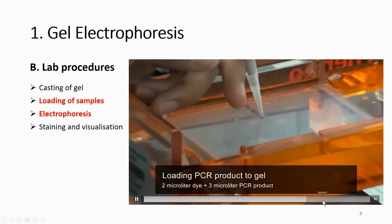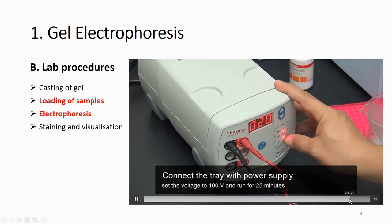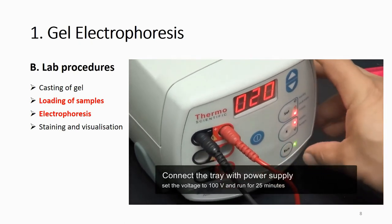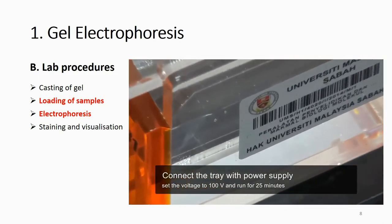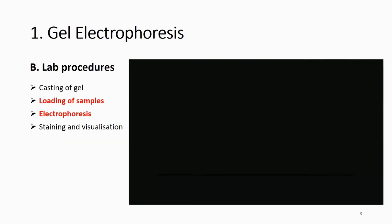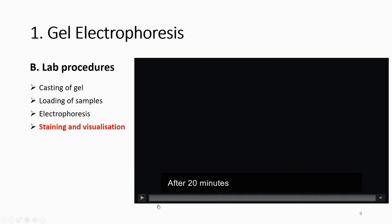After loading the samples, turn on the power supply. Based on the length of the gel and experience, after about 25 minutes the DNA will have started moving but will still be within the gel. If you run it too long, the DNA will move out from the gel and disappear. Note that the dye moves slightly faster than your PCR product, so the dye position does not exactly represent your PCR product.